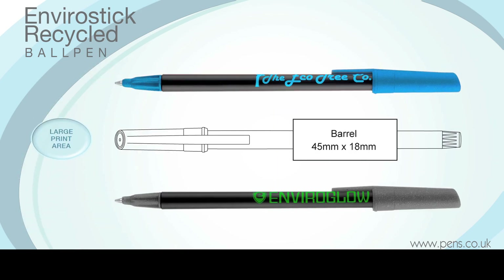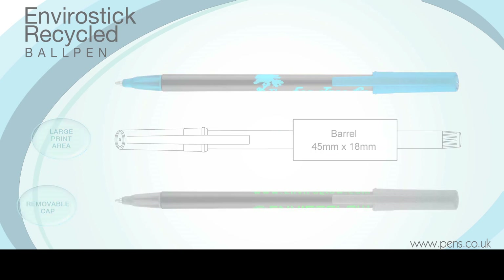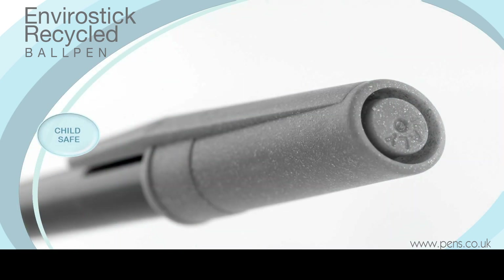The EnviroStick Ball Pen has a removable cap that fits on either end of the pen body, and it contains a large breather hole to make it child safe.